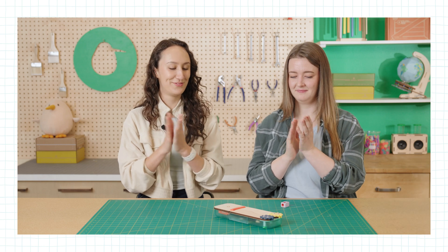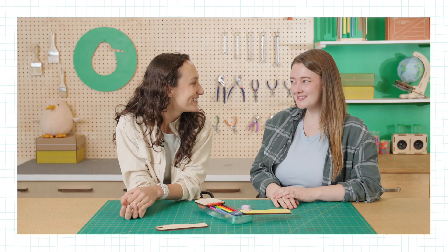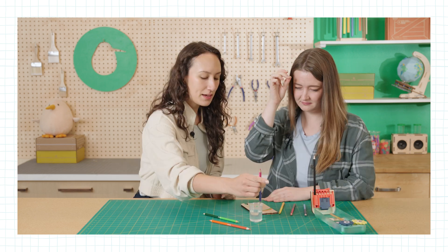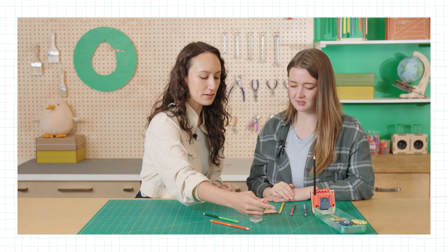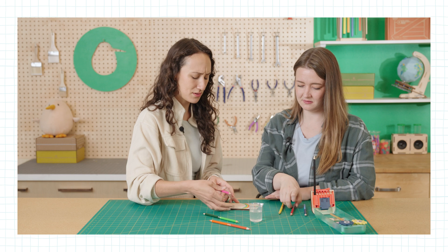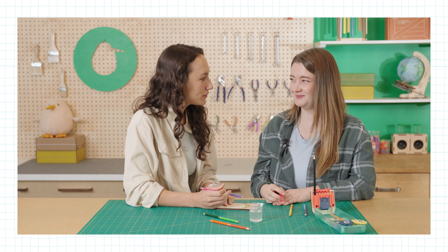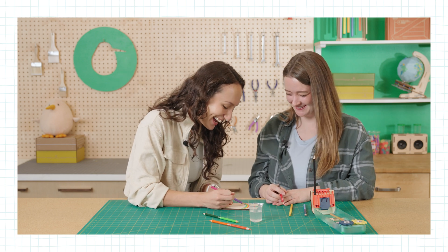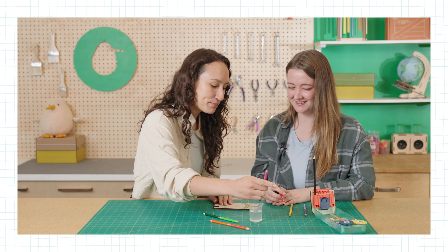Thanks for building along with us. If you'd like to see more fun videos, please subscribe. Wait, I thought that was my line. Yeah, but nobody really includes indigo when they do a rainbow. No, because it's not in the song. What's the song? Red, orange, yellow, green, blue, purple. Red, orange, yellow, green, blue, purple. These are the colors of the rainbow.